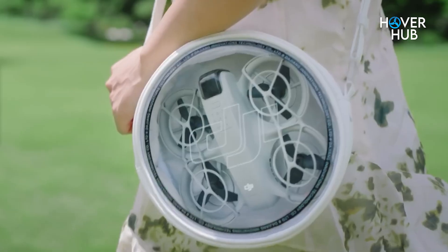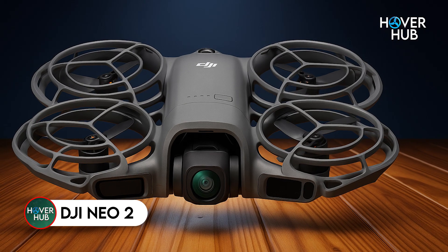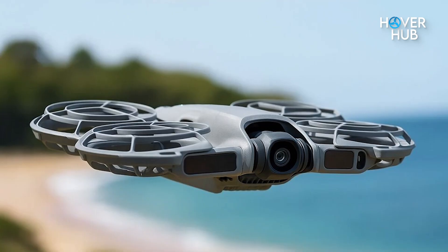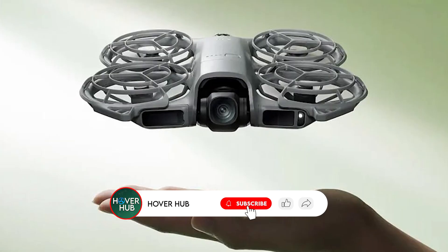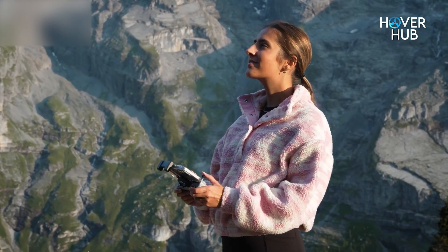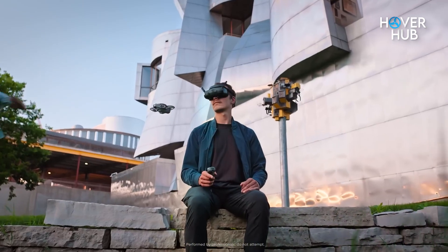What if a pro-level drone could live in your backpack and still perform like a studio on the fly? Today we're unpacking the official DJI Neo 2, revealed first in China and arriving globally soon — and why this tiny flyer is more than just an upgrade. I'll walk you through the actual specs, the surprising performance gains, the features that matter to creators, and whether that Hong Kong price tag makes this a holiday steal. There's one feature that completely changes how solo creators shoot — more on that later.